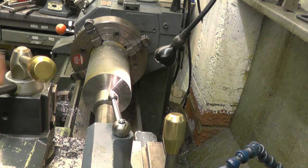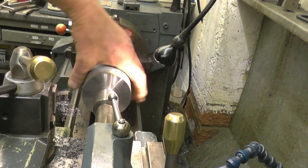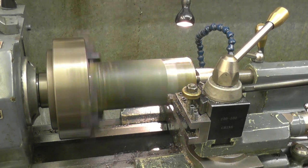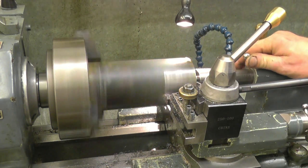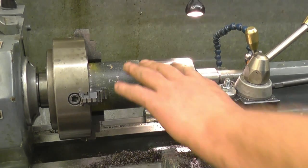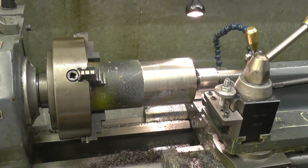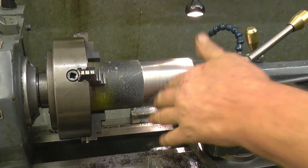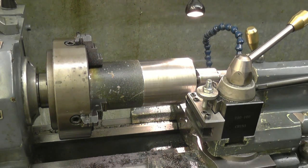Next thing is to take this down to two and a quarter inch, which is the spigot diameter. The bar is three inch and we want it down to two and a quarter — so that's three quarters of an inch to come off, 750 thou total, 325 thou a side. I've put a roughing tool in, I'll run the lathe back here, put some cooling water on and take a proper cut.